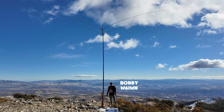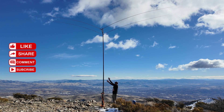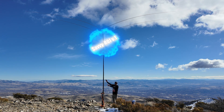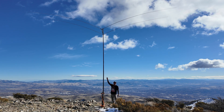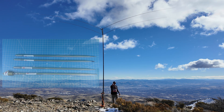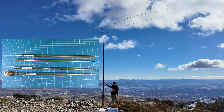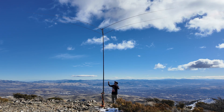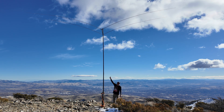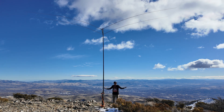Greetings, I'm Bobby W6IWN and this is Ricky Radar. Today we present the Savvy Beam — that's with two V's. What this is is a two-element Yagi made out of four 17-foot telescopic whips. This thing will cover six meters through 20 meters depending on how you tune the whips. Right now I have it tuned up to 20 meters for the first time, so I'm very happy to try this out on 20.